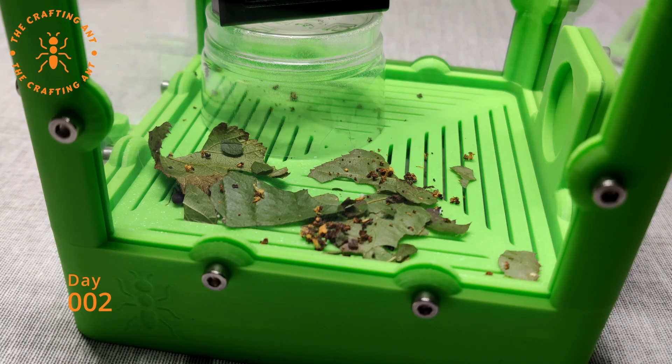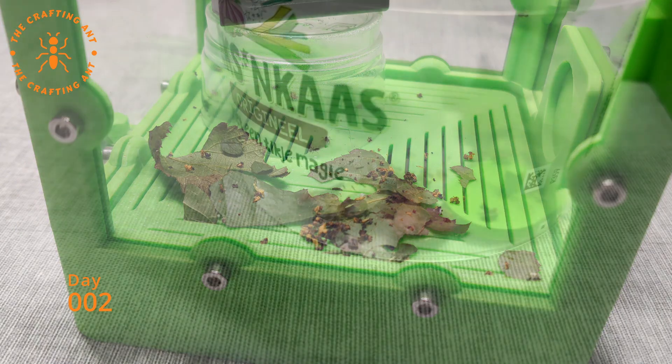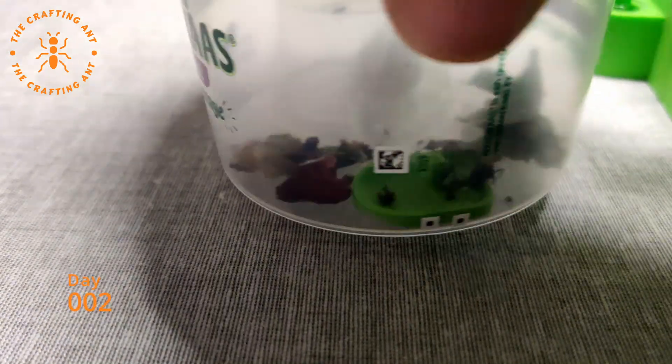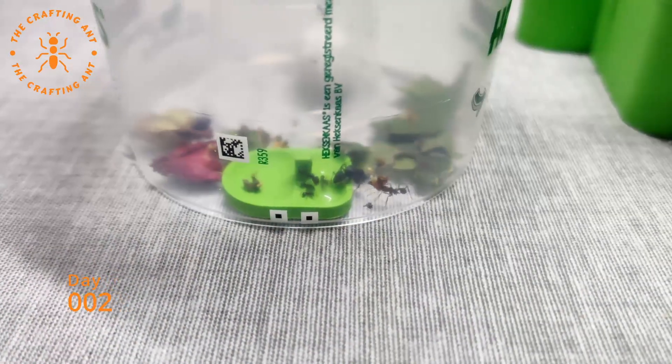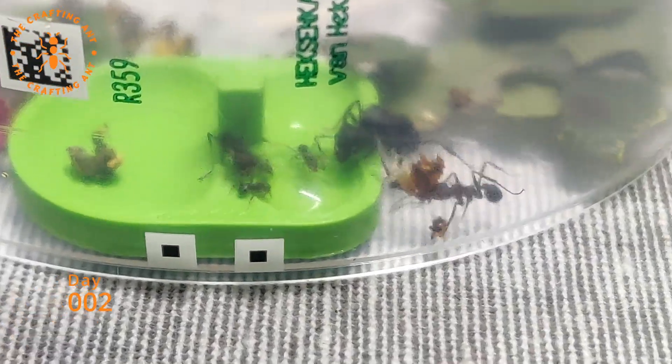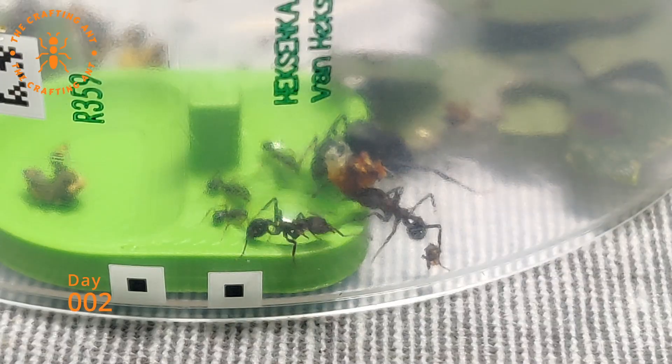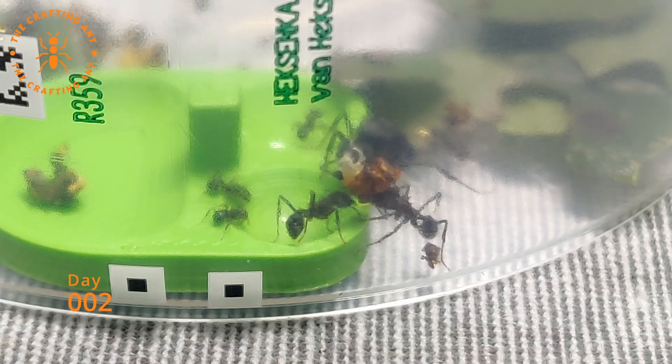I talked to Ilias and we decided that the pot needed some work, and the fungus might have been dying because of the delay in shipping. I placed the colony back into the plastic container, and Ilias shipped me donor fungus. Because I was unsure of the consequences, I ordered another queen with 5 workers.